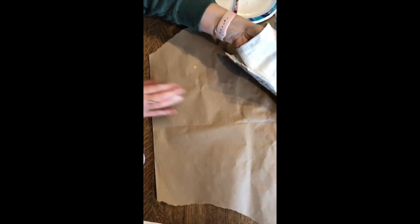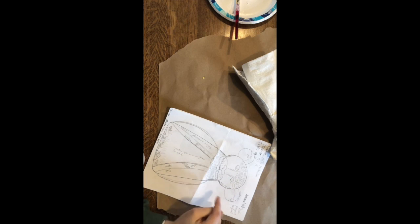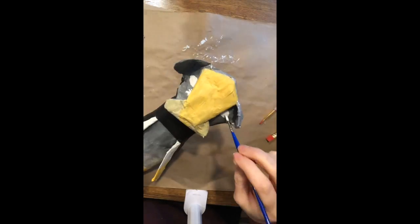This might take you two days because you have to do everything — back, front, side to side — so take your time and do a good job. Try your best not to get it on your clothes. Once your whole thing is gessoed, double check that you didn't miss any spaces, then put it on the plastic to dry. If you have additional time and didn't plan out your colors in the planning stage, now would be a good time to do that. You can use colored pencils to color it in. When you start painting, do your base coat first.